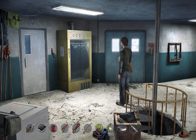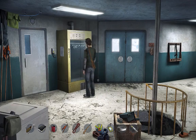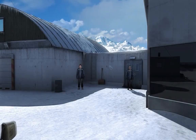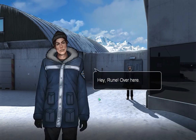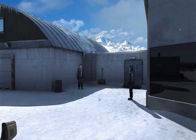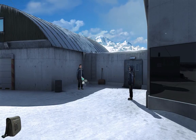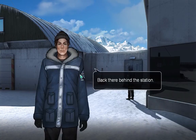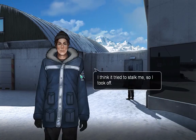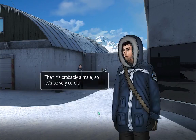Hello, this is Chiaq. We are back with Alpha Polaris. We're ready to go tranq a polar bear. Hey, Rune! Over here! Where is it? Back there, behind the station. I think it tried to stalk me, so I took off. Then it's probably a male, so let's be very careful.